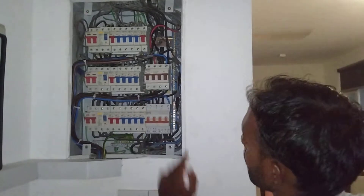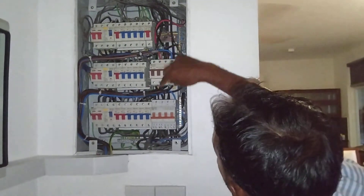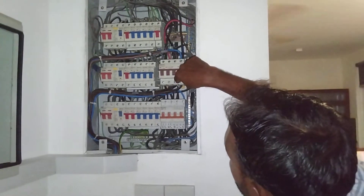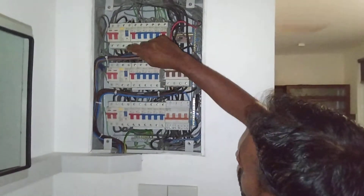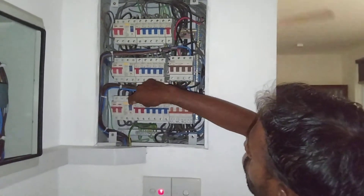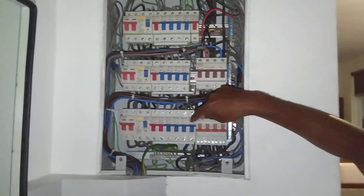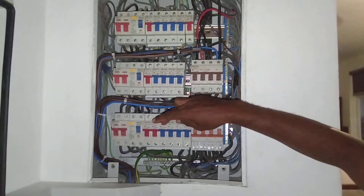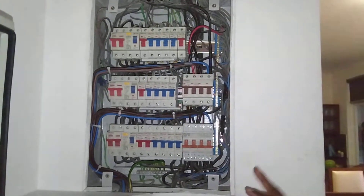On the ground floor distribution, we took power from the down side up to three MCBs — the dimmer MCBs. Then through the trip switches, all the power connections: AC and lights, power sockets are connected as normal.